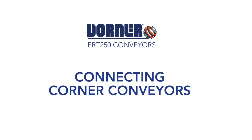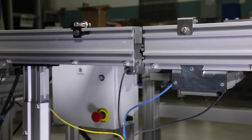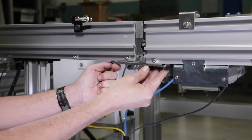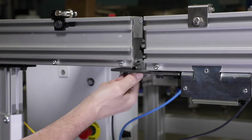Connecting corner conveyors. To install the conveyor to a corner conveyor, slide one connecting strip into the conveyor channel. Then, with the other connecting strip attached to the connecting plate, slide it into the other conveyor channel. Secure with four bolts and tighten.